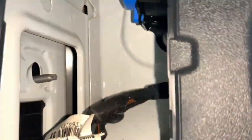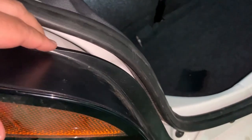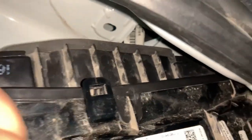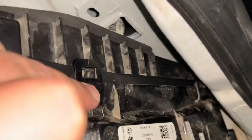Just like that, you can see here. And now the body is released. To unmount the whole body there are six knobs — two on the right side.